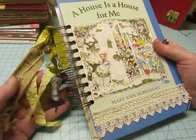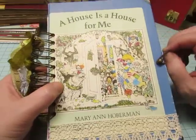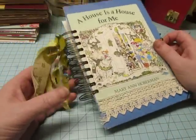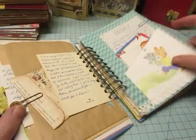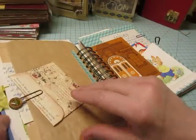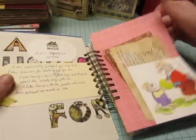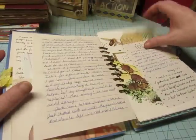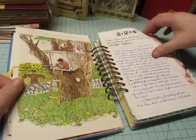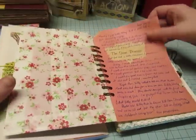I was thrilled to be able to swap with Lori because I love her journals. And this was a really fun one, of course, because I love children's books. She and I both did a variety of children's books, which I thought was really fun. But again, our styles are different, so it was really awesome. There's just a variety of children's books, which is what I did too in the journal that I made.